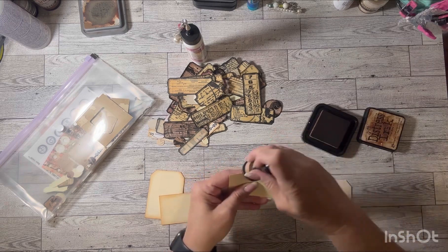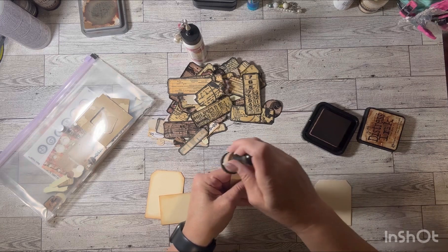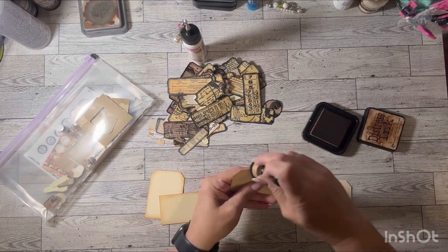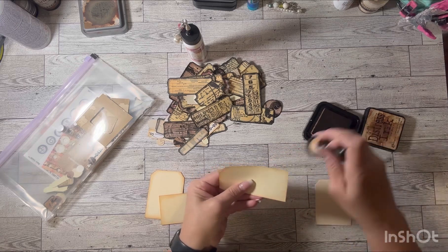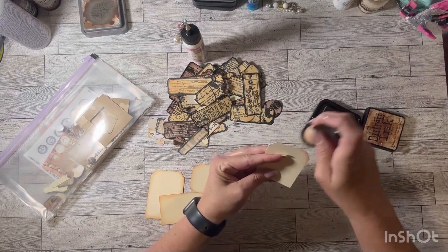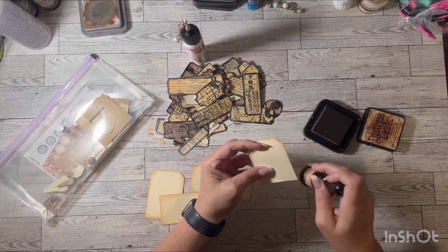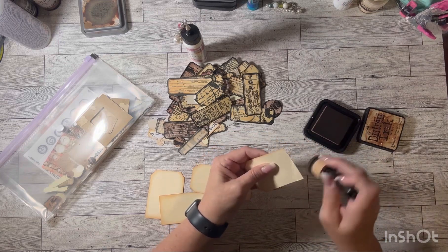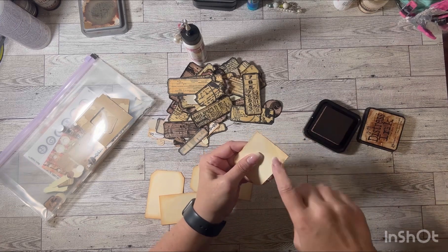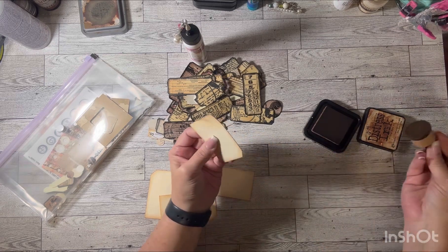I'm just starting off by inking up my tags into tag shapes. I thought it looked cute on the page. You could use any size — I don't measure anything, I just see what I've got laying around and cut it up into what I need. Even though this piece has a little wrinkle in it, we're going to be covering that up.